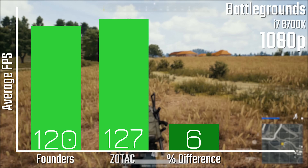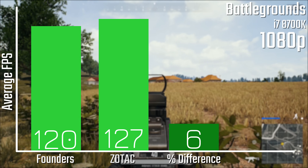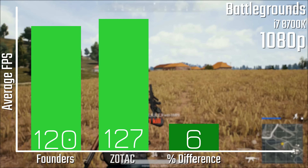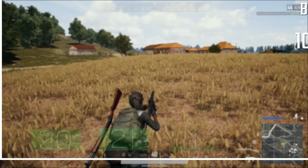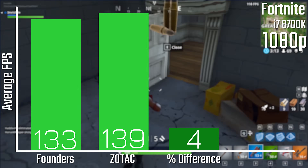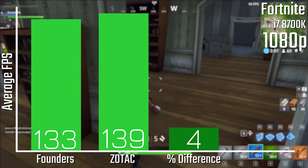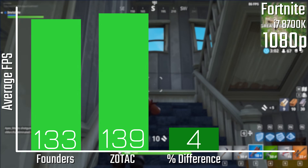In PUBG we're looking at about a six percent difference at 1080p, which is about what the maximum clock speed difference was, so it's fairly reasonable to expect slightly higher performance on the Zotac card. In Fortnite we're looking at a fairly similar difference of about four percent, going from 133 to 139 FPS — not a massive jump, but potentially slightly noticeable especially at higher resolutions.